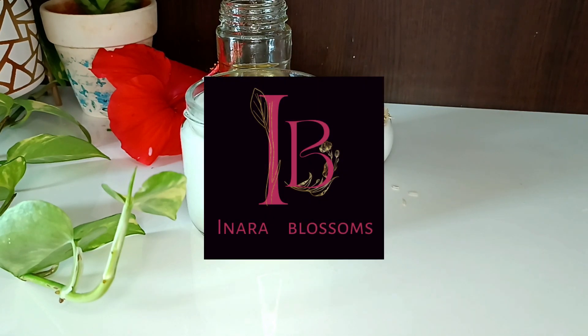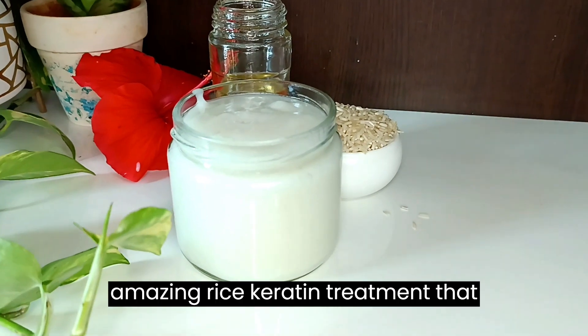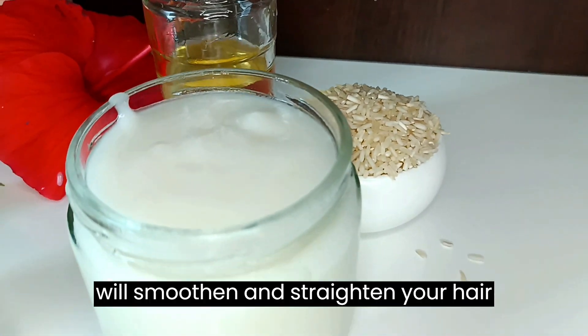Hello and welcome to my channel. In this video we would like to share an amazing rice keratin treatment that will smoothen and straighten your hair effectively.